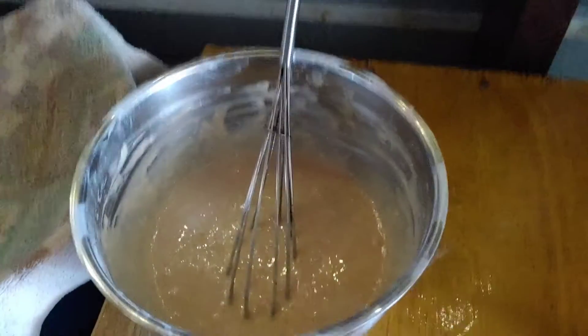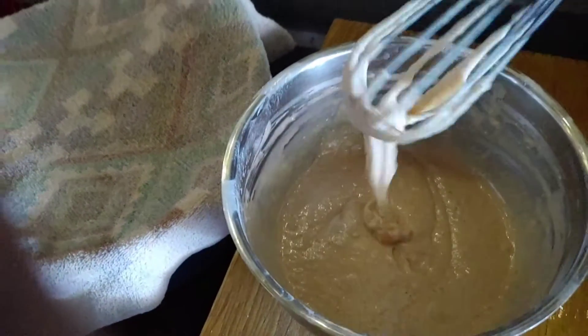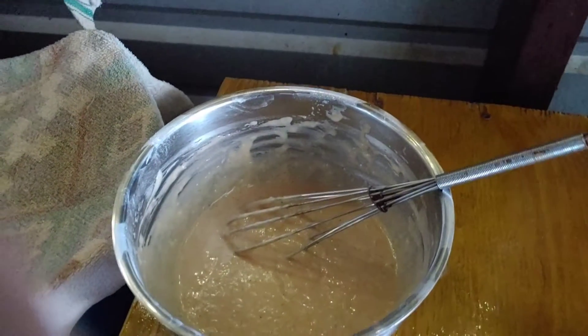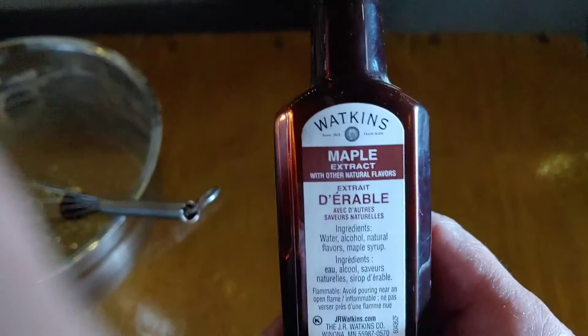So the buttermilk pancakes are all whisked together. Oh my god, that is such a beautiful consistency. But wait! You can't have homemade buttermilk pancakes without... homemade syrup.